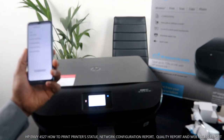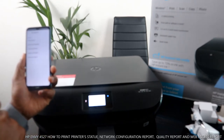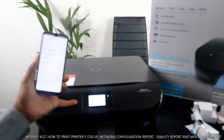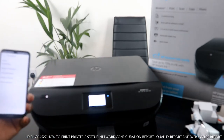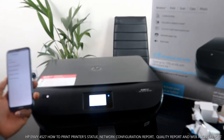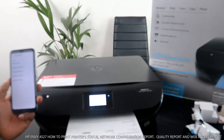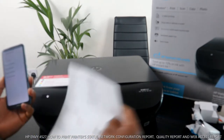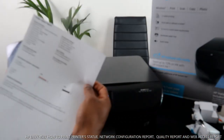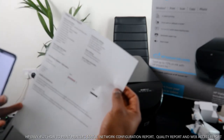The printer is now ready and sending the information. Click printer status and now it's sending the information to the printer — and now it's printing.